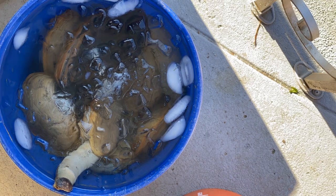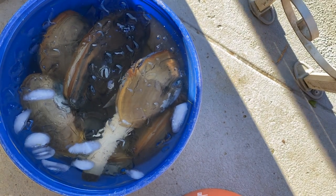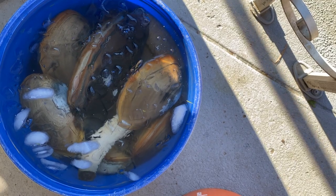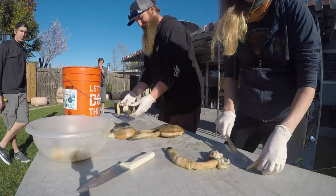First, you'll want to put the clams in a bath of iced fresh water, and then you'll clean them, take the shells off, and remove the guts.